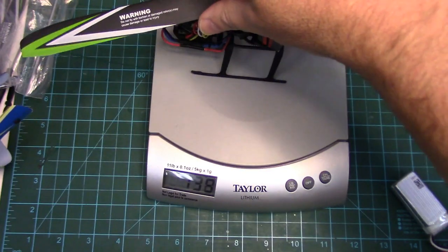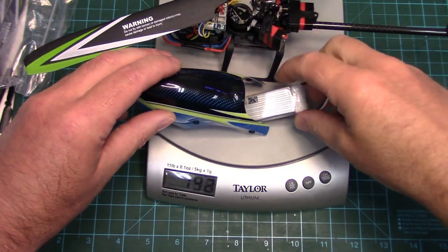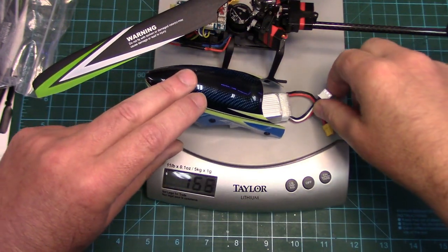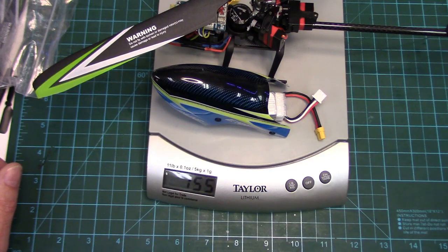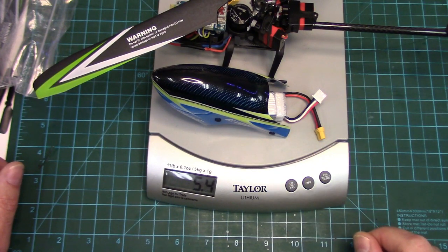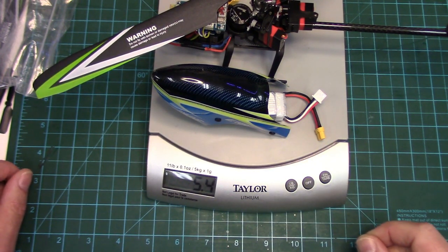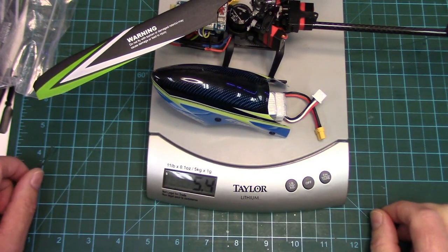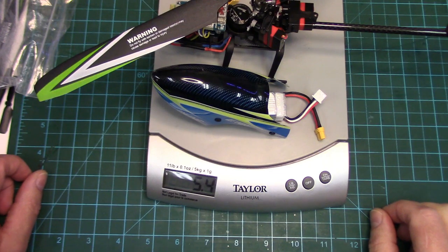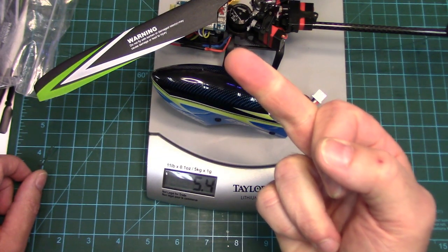If you're curious about the flying weight of the E160 — for those who live in a country with RC flying weight restrictions — we're sitting at 155-156 grams, about 5.4 ounces. Anything under 250 grams is good to go here in Canada, so the transport minister will be happy.